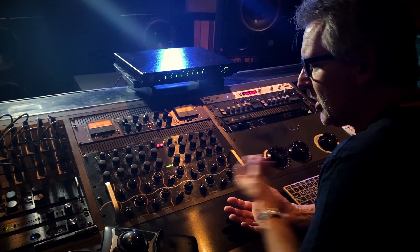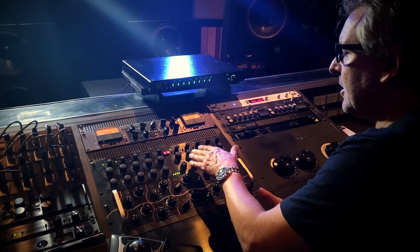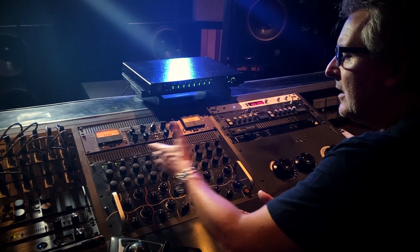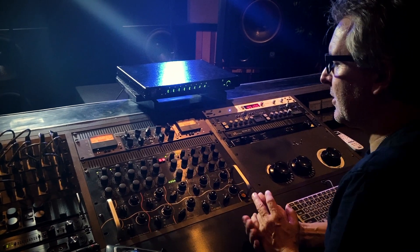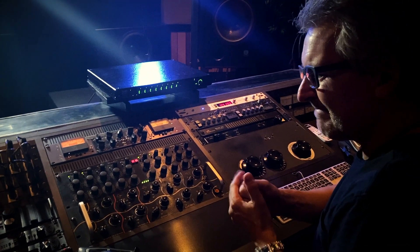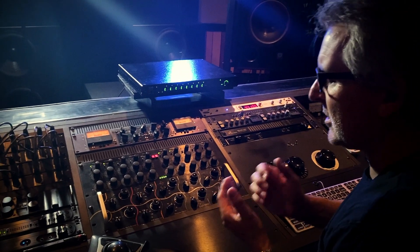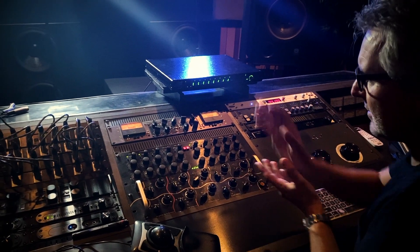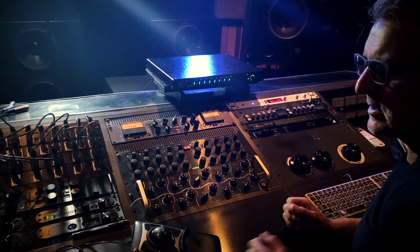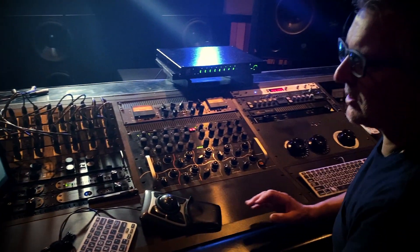The main EQ activity is centered in the 3 to 6K area, with some 10K shelf and some low-end EQ supporting the mid-high frequencies. To get a little more punch, I'm going with a solid-state EQ and shaping the low-end — a little bit on at 40 Hz, a little bit off below that at around 30 Hz. There's no kick drum or drums in the song, but just getting some shape to that low-end to help support everything going into the tube equipment. Let's check it from that guitar part into the big section.